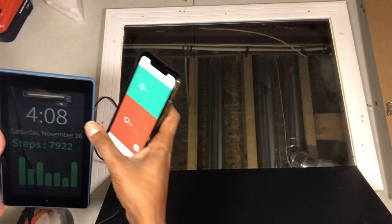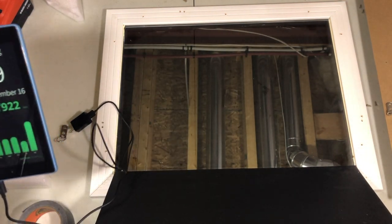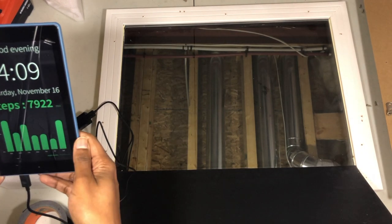Now that you've got everything set up and you're good with everything there, also before you get started, make sure your Amazon Fire has Alexa hands-free enabled.